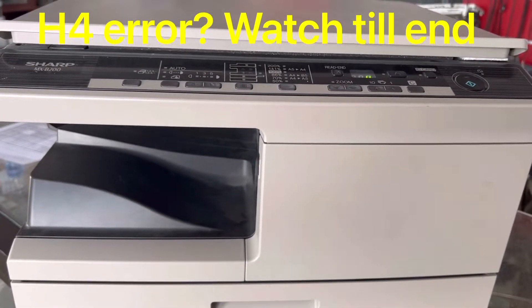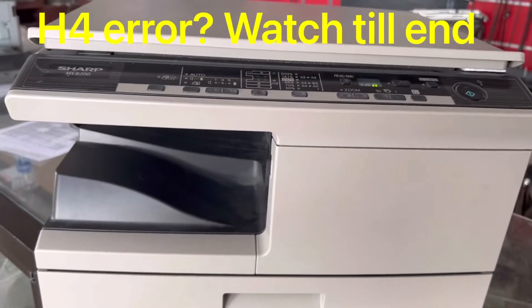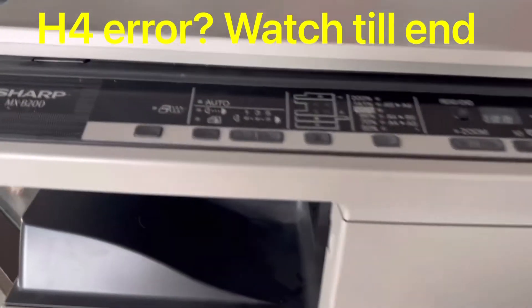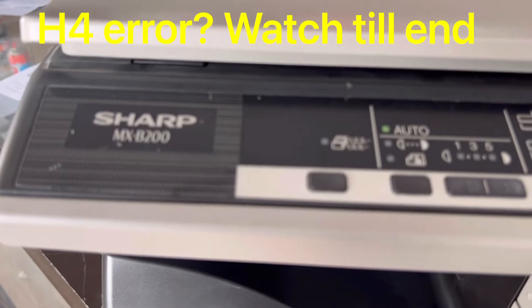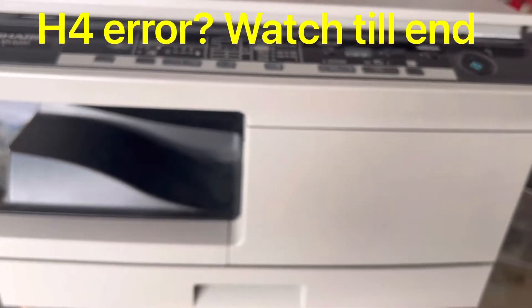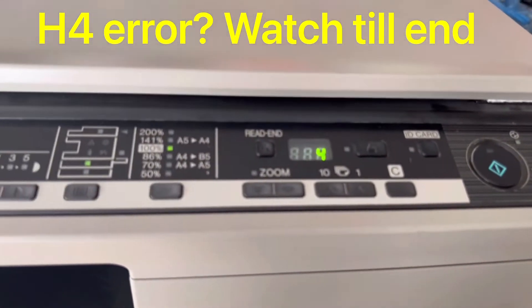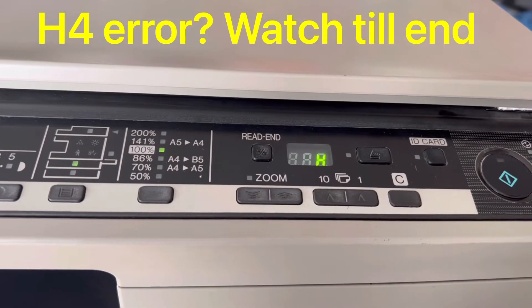Hello everyone, welcome to Smart Tech, hope everyone is doing great. Right now we are in front of a Sharp photocopier — the model number is MX-B200. The issue with this machine, as you can see, is that it's giving an H4 error.